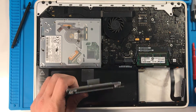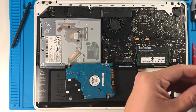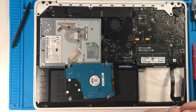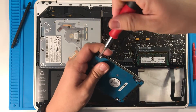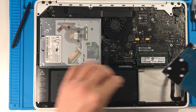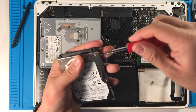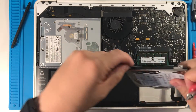What you want to do now is use a T6 screwdriver to pull out the little side tabs, as this will hold the solid state drive in place, and what we're going to do is transfer these to the new solid state drive. It just helps keep it in place.